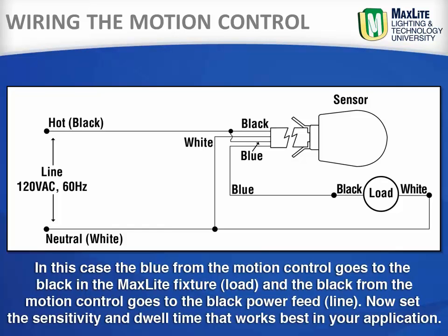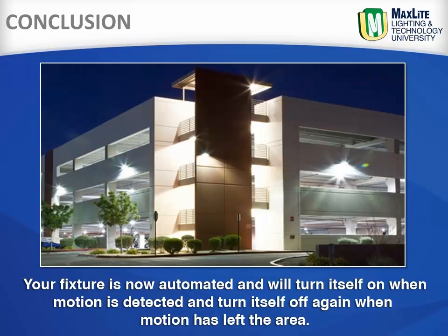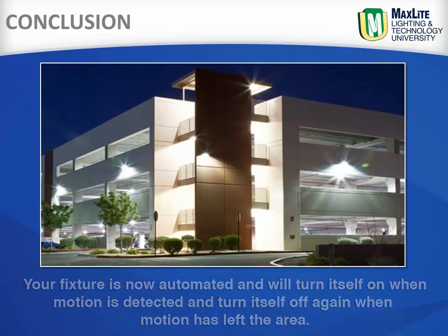The blue from the motion control goes to the black in the MaxLite fixture, and the black from the motion control goes to the black power feed. Now set the sensitivity and dwell time that works best for your application. Your fixture is now automated and will turn itself on when motion is detected, and turn itself off again when motion has left the area.